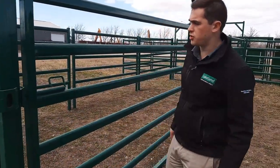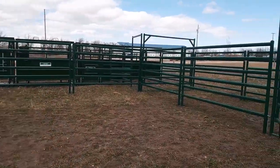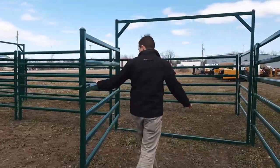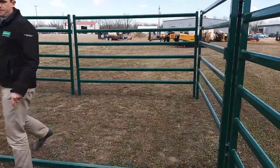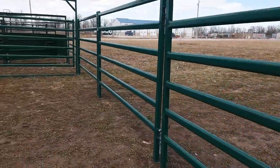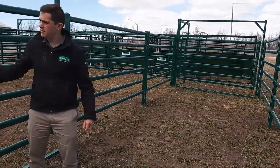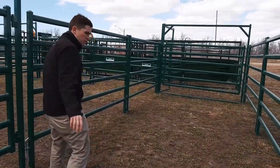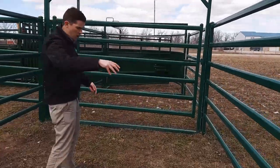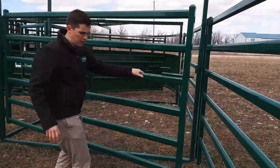They all come with a slant latch so you can just slam the gate shut. So if you're running the animals through the system, you would open this gate and bring the animals through. You've got a lead-up alleyway here. This gate can be put anywhere along here so if you want to make a 20 by 10 holding pen, you can do that as well.